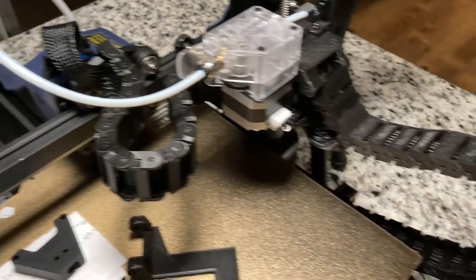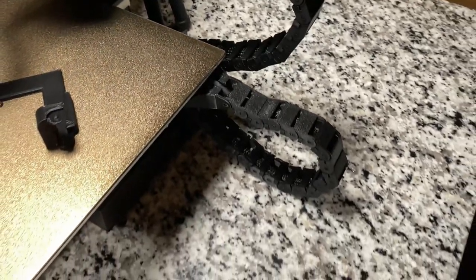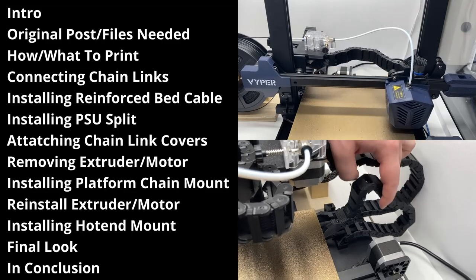This video is going to cover everything you need to know about printing and installing the Chainlink Cable Cover mod on your Anycubic Viper. There are chapters available for you to skip to if needed, but without wasting any more of your time, let's get into it.